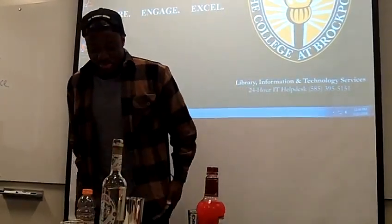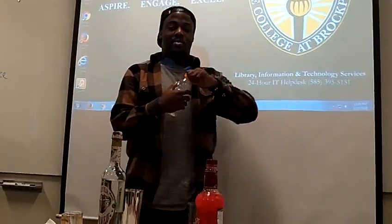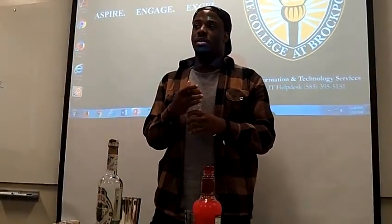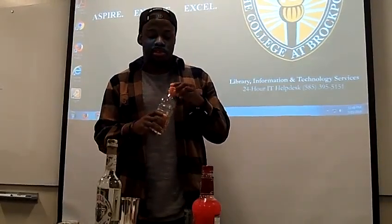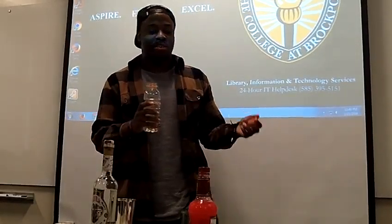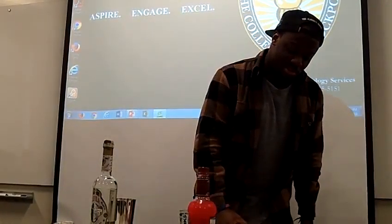Now I'm going to add a part of simple syrup — not too much — because this recipe calls for triple sec, which is an orange liqueur, but we're not using that today. We're just going to use a little splash of simple syrup. Simple syrup is just sugar water, and I'll also use it to salt the rim of the shot glasses.